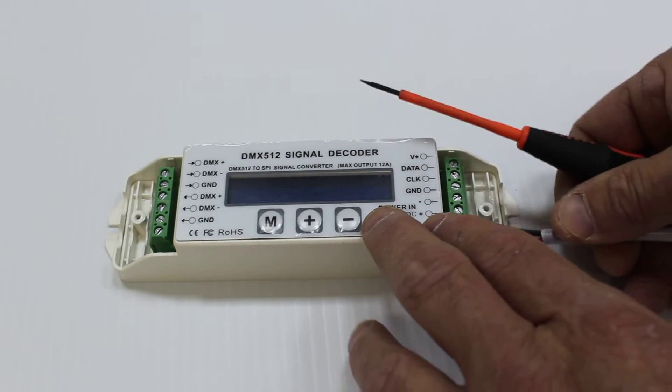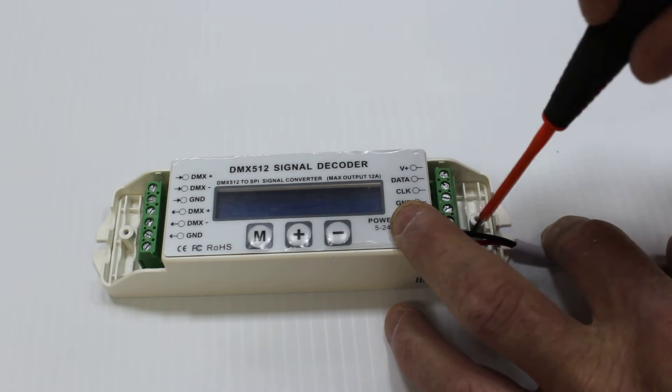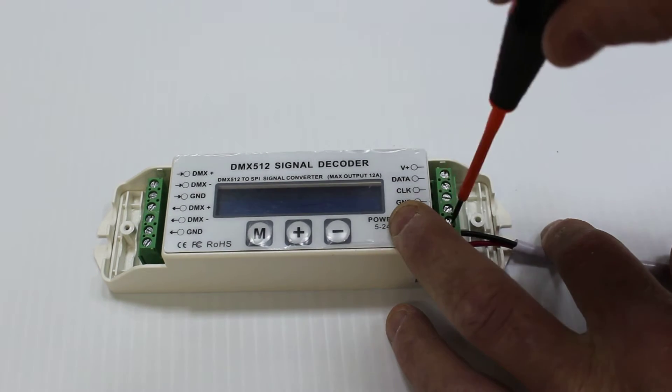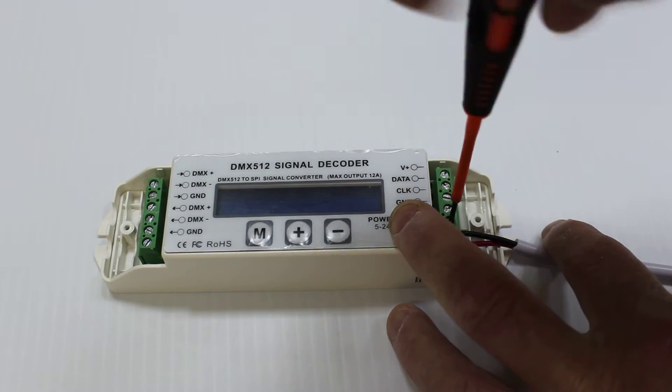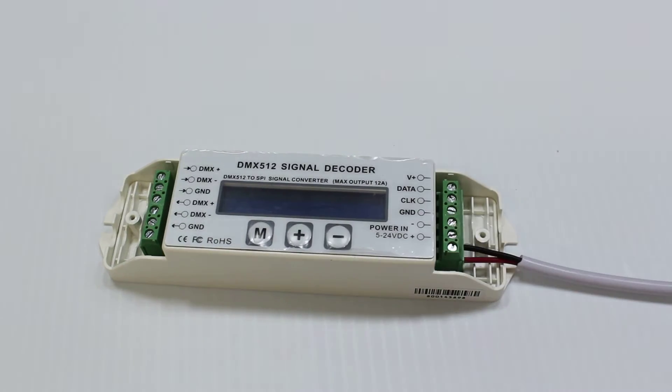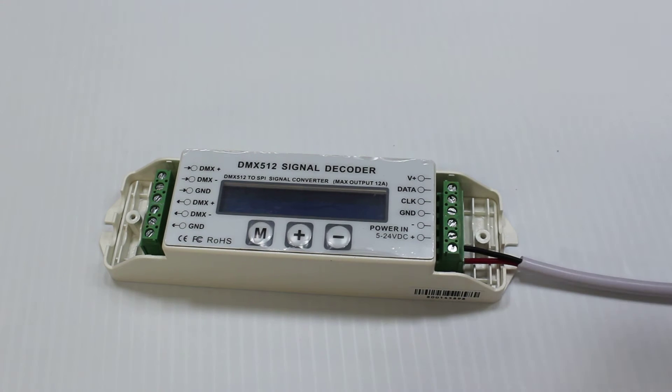I'm going to slide them in, holding that in place, and then just screwing it down. It doesn't need to be overly tight — don't strip out the screw heads. I'm also doing this while the unit is not powered up. You should not assemble electronics while they are powered up.